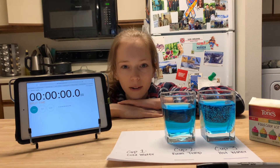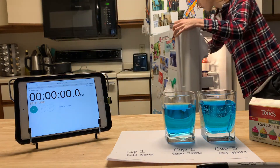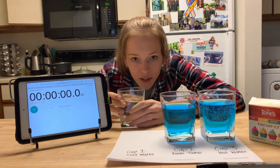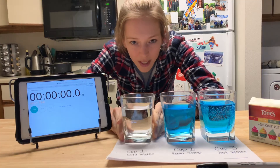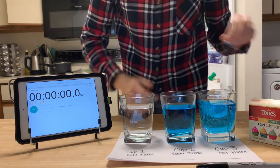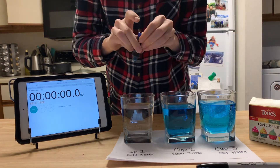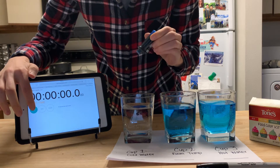I've got my water in the fridge, so I'm going to go grab that. Here we go — glacial freeze water, nice and cool. And we're going to do the exact same thing this time for our cold water: my blue food coloring, ready to press start — and go.